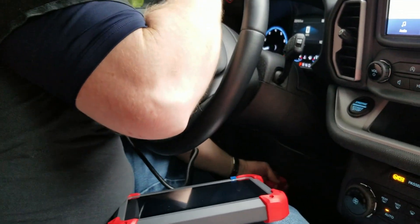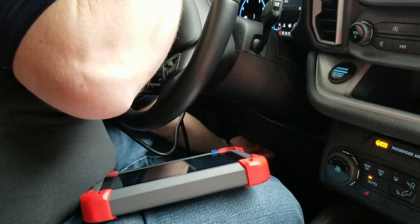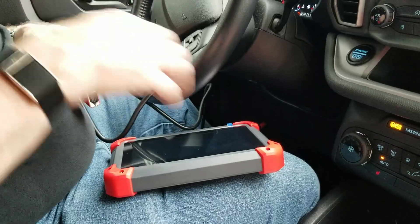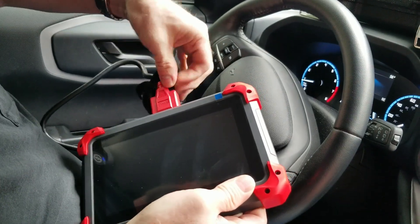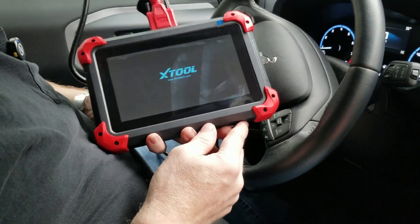So let's connect this first. Most connectors are underneath your steering wheel, underneath the panel. I love that it's a nice compact size. Then this goes into the back — just kind of screw that down a little bit — and then that should automatically turn on.